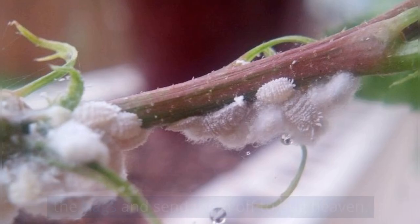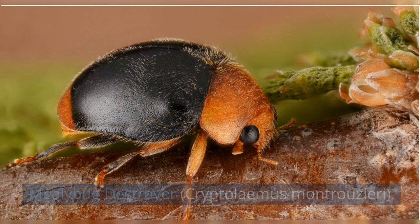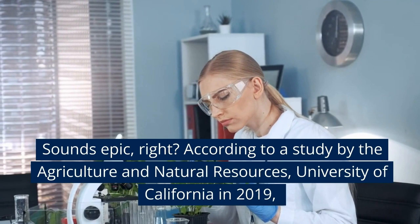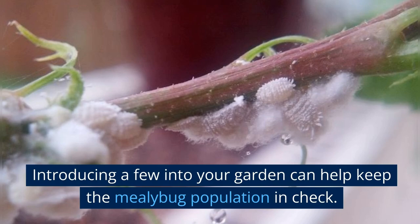The soap and alcohol work together to dehydrate the bugs and send them off to bug heaven. For your outdoor garden, there's a beneficial bug called the mealybug destroyer, Cryptolemus montrouzieri. According to a study by Agriculture and Natural Resources, University of California in 2019, these little predators can eat mealybugs for breakfast, lunch, and dinner. Introducing a few into your garden can help keep the mealybug population in check.